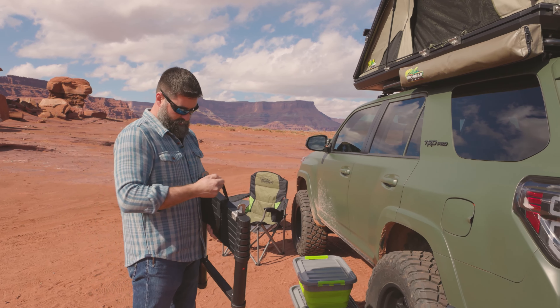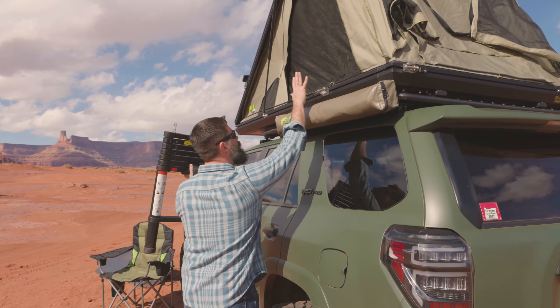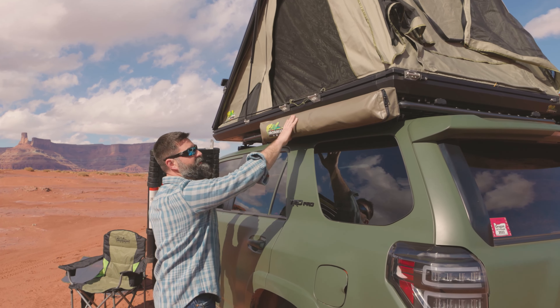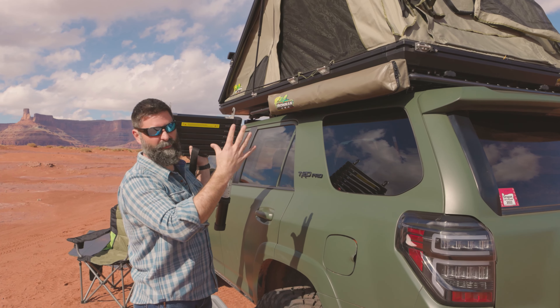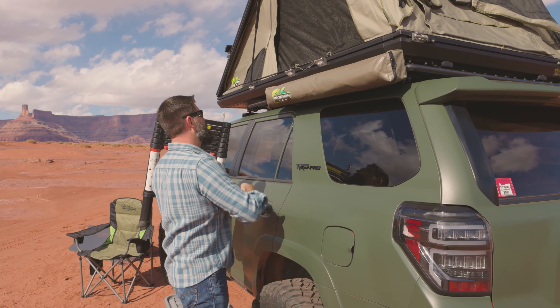Alright, got my ladder here. I'm going to pop the strap there, hook's on. Now we put the mounts on the left side of the vehicle because that's where our accessories are — we've got an awning on the other side that would kind of be in the way.